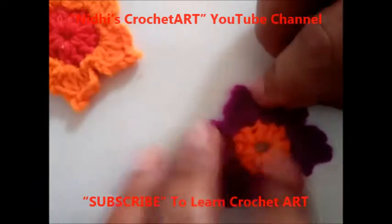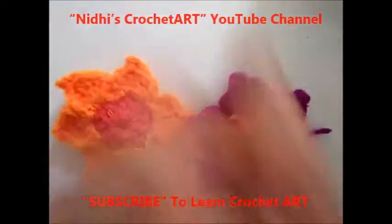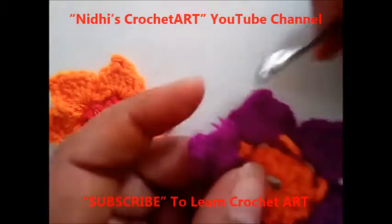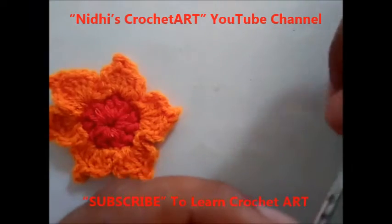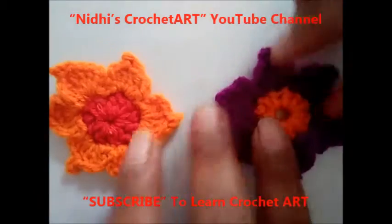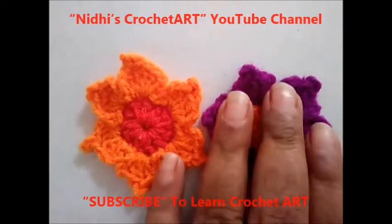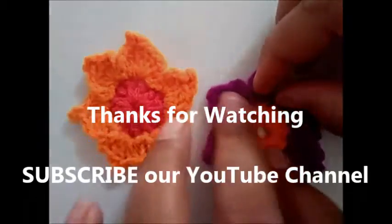So as you can see, our flower is ready. Next is how to hide this unwanted raised yarn — for that insert your hook from any of the stitches and just work slip stitch. Thank you for watching. Do try these stitches and don't forget to share this video with your friends who love crochet art. Keep watching and keep practicing. Have a nice time.